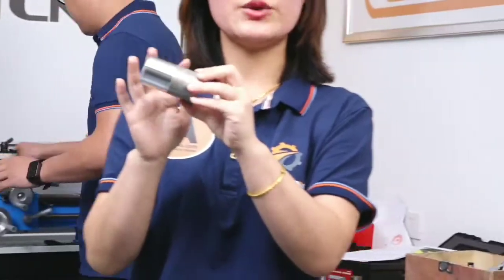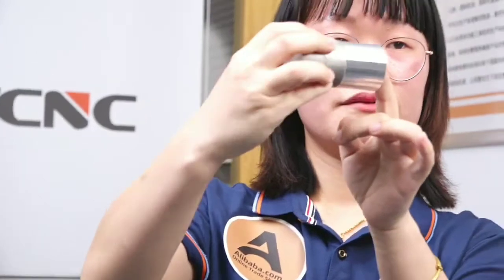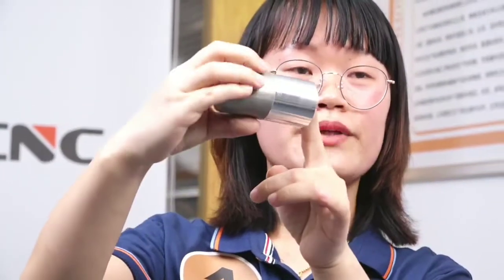This material here is luminous. And you can see it's very good and smooth.